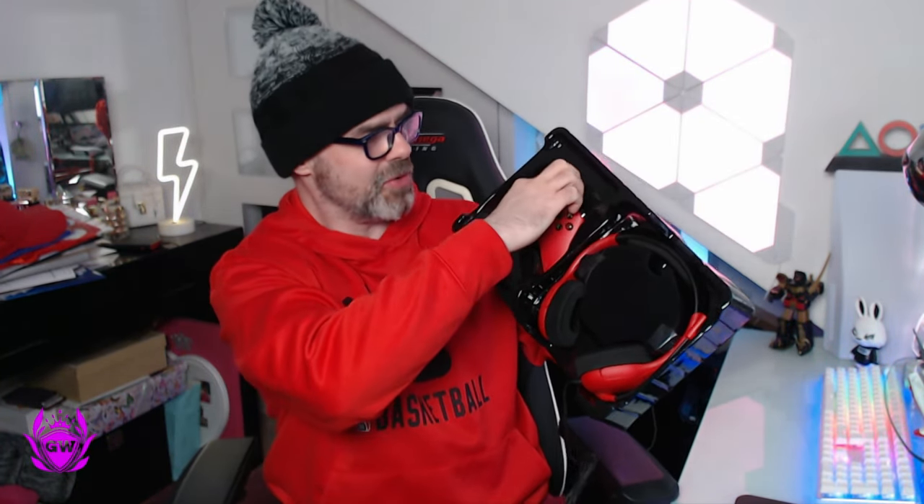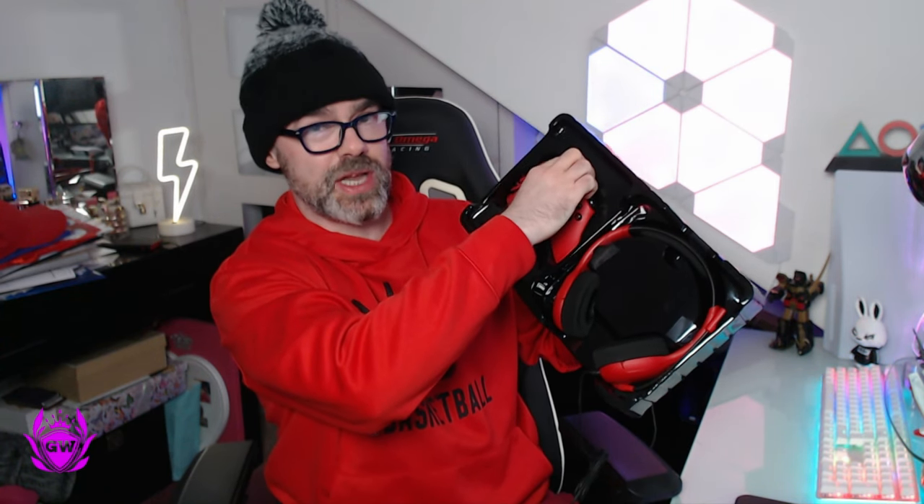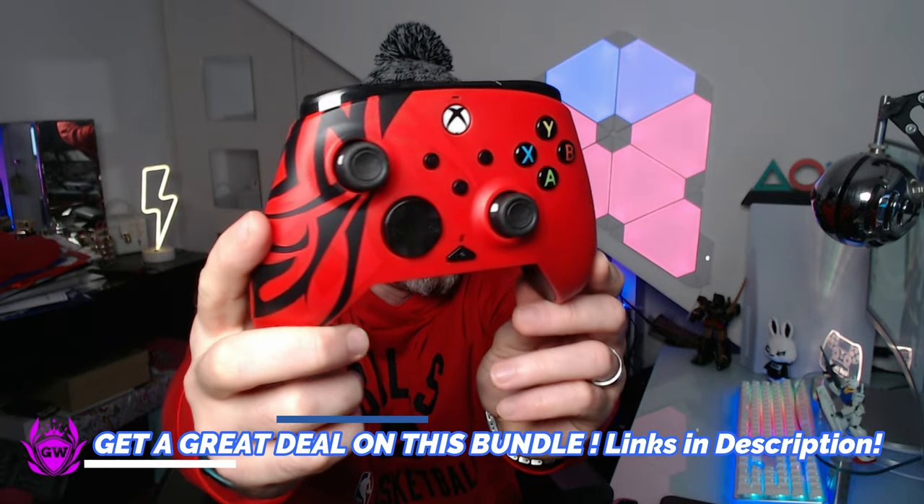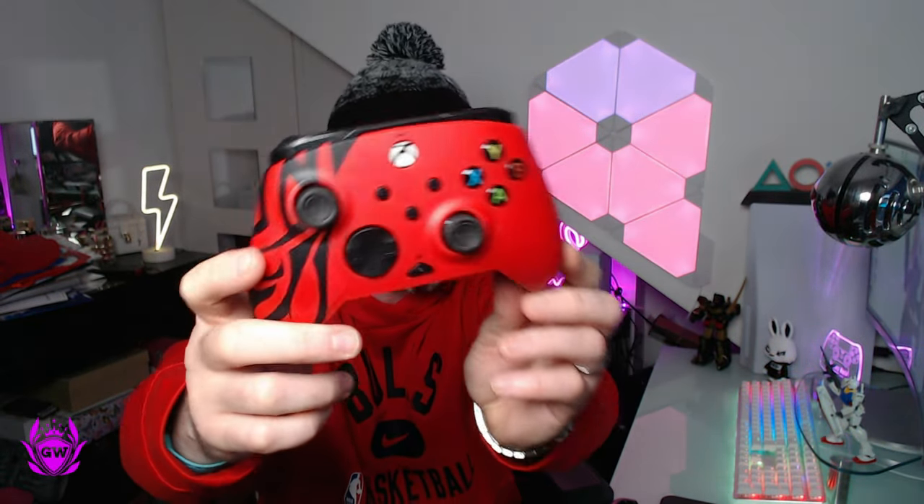I like this color — you may have guessed I like red. This looks quite nice. Let's check out the controller first. Wow, I love this color scheme, it absolutely pops. It looks fantastic. I just wish this was wireless — that would be amazing. It has a nice weight to it, it does not feel light or cheap, which is good. There are no rattles.